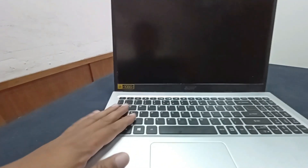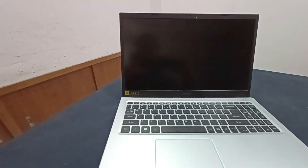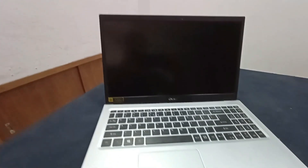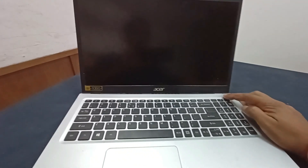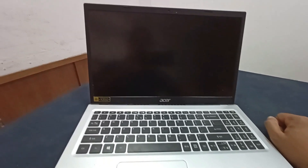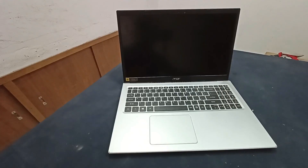Today I have an Acer Aspire 5 laptop. This laptop's problem is no power — I press the power button but the laptop is not turning on. Let's plug in the charger.